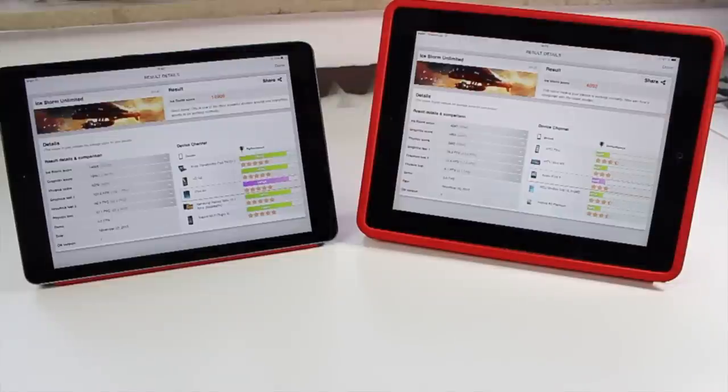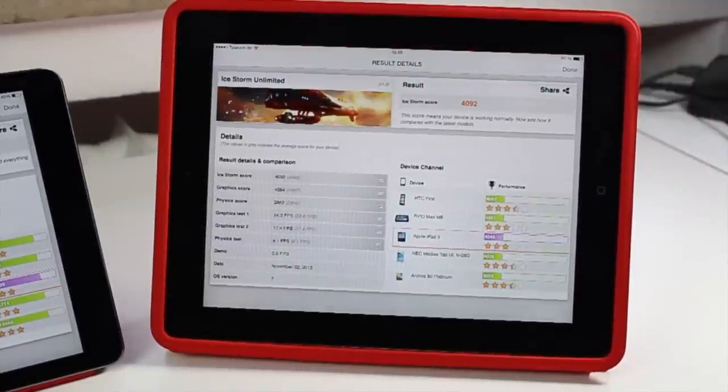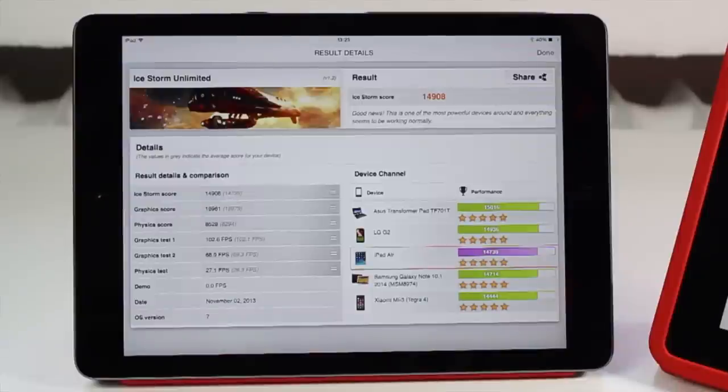Now let's look at the GPU. Running the iStorm unlimited test, the iPad 3rd generation scores 4092 points, while the iPad Air scores 14908 points — a huge difference. Looking at frame rates, graphics test 1 ran at 24 fps on the iPad 3 but 102 fps on the iPad Air, and graphics test 2 is 17 fps on the iPad 3 versus 68 fps on the iPad Air. So if you want a tablet you can game with, the iPad Air delivers a lot more performance.